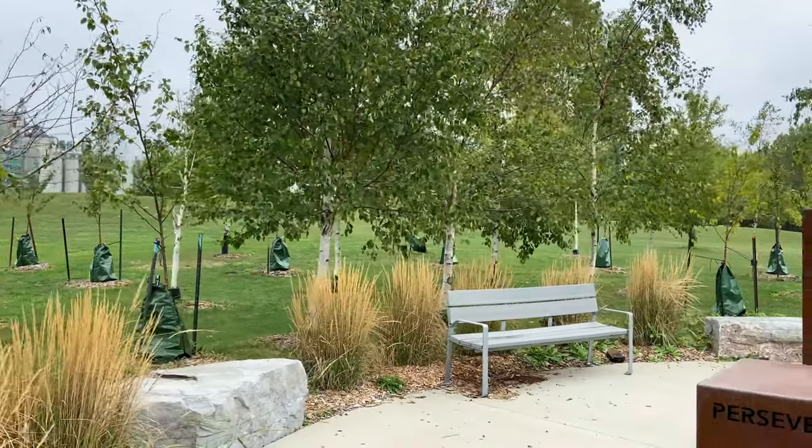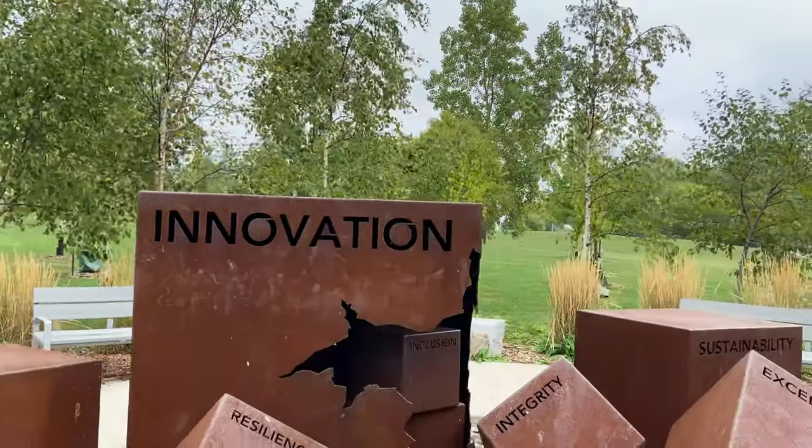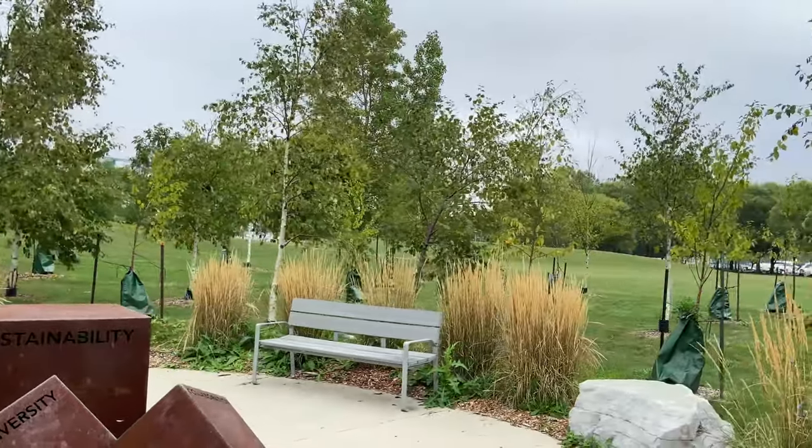Let's slide right into our next move — the slide. We're going to use the gimbal to create a slider-type movement. Instead of walking forward with the gimbal pointing ahead, the gimbal is pointed to the left or to the right, so the image slides past the screen. You can see I'm just sliding past the piece of artwork, and it creates a different sense of motion because I'm going forward but everything's passing by on a different angle — a little more creative than just your standard walking toward or away from a subject.